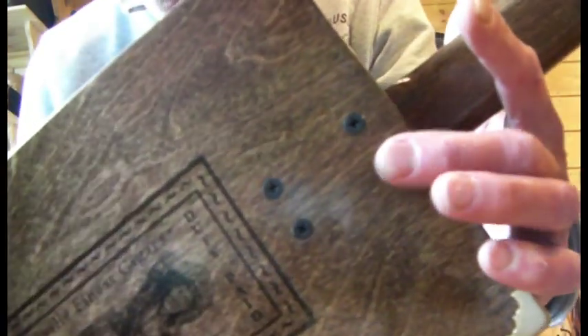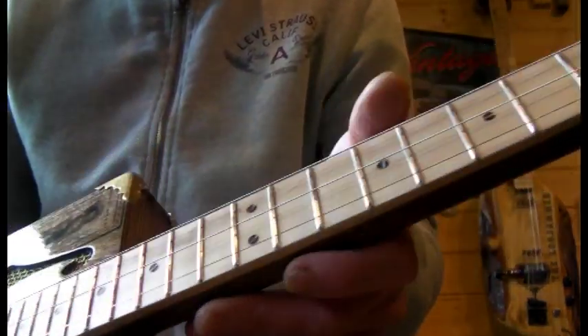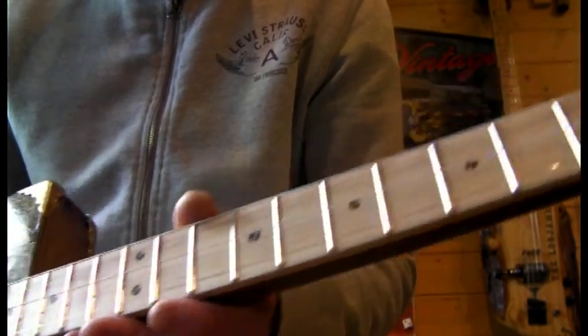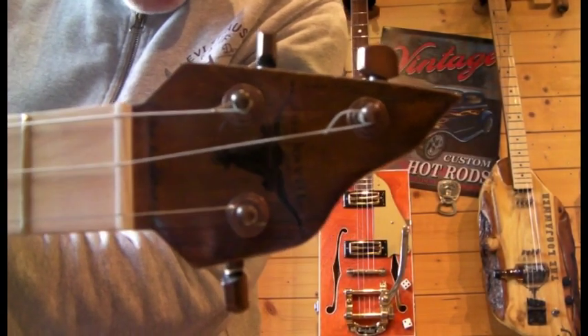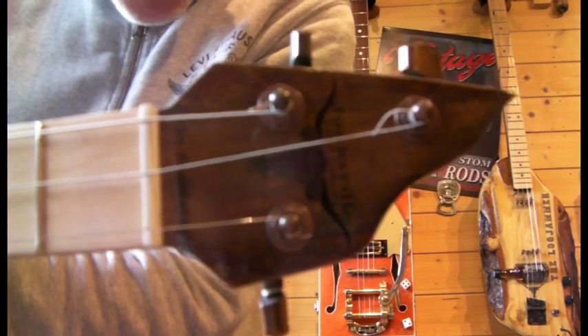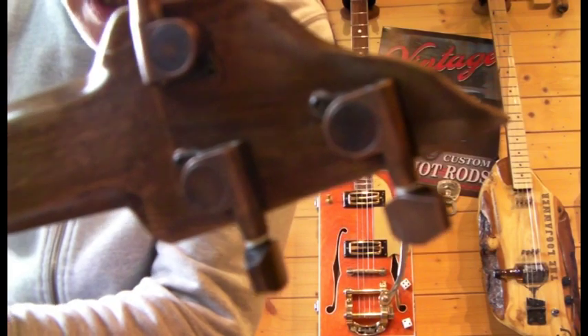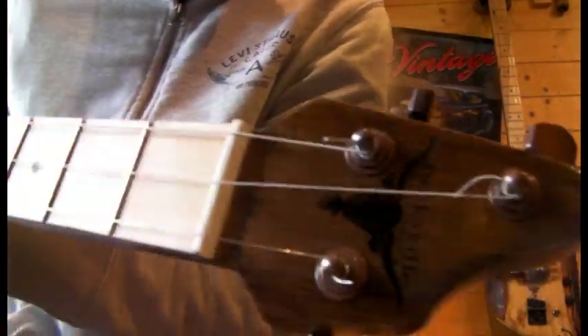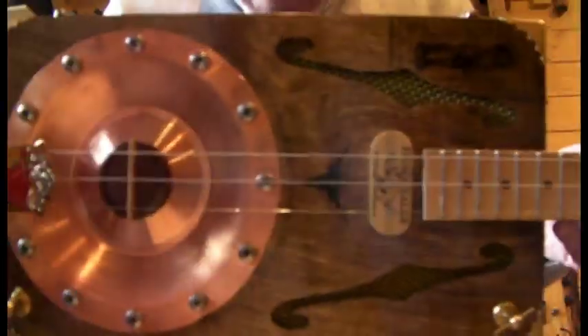I've gone for a bolt-on neck, and the neck is made of poplar which has been stained up teak coloured, the same as the box. The fretboard is maple. It's a three-stringer. The tuners are an aged copper effect and I think they look cracking against the colour of the stain — it just keeps everything in keeping. I don't like things to look new. Traditional guitars like this should still look a bit old and worn, a few marks — they've got to be in keeping.